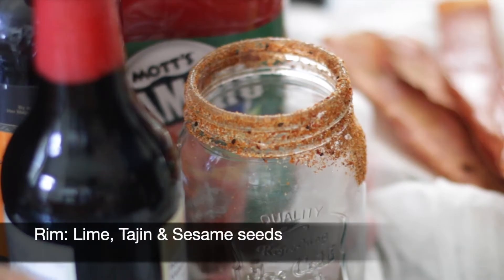I've rimmed the glass by running it with a lime wedge and rolling it in some tajin, which you can find at most grocery stores. I also added a little black sesame, as it looks like some bugs are mixed in.